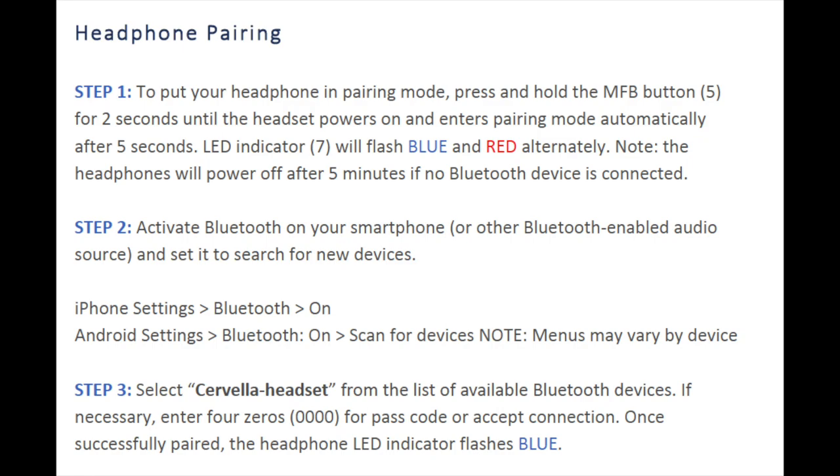Note that you will have two separate Bluetooth connections: one connection is between the Cervella app and the Cervella device, and the second Bluetooth connection is between the audio source device and the Cervella headset.